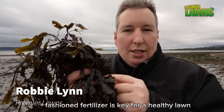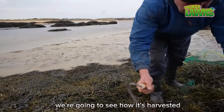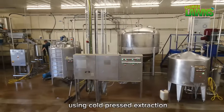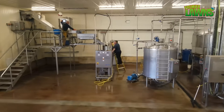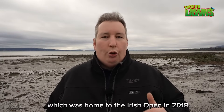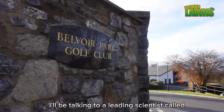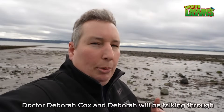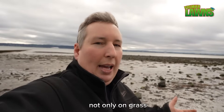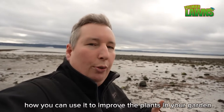Today's video we're going to find out why this old-fashioned fertilizer is key for a healthy lawn. We're going to see how it's harvested and the method they use to turn it into what we would use in our lawns using cold pressed extraction. I'm going to be visiting Valley Liffin Golf Course, which was home to the Irish Open in 2018, to find out exactly how they use the seaweed and why it is so important. I'll be talking to a leading scientist called Dr. Deborah Cox about the use of seaweed not only on grass, but also for sowing seeds or improving plants in your garden.